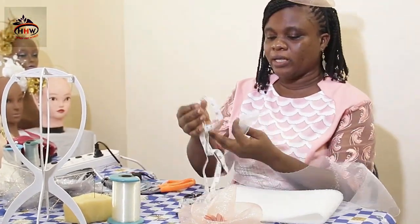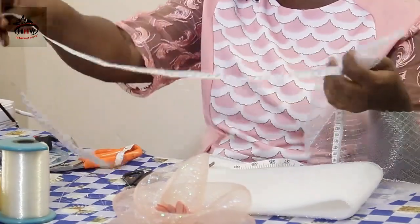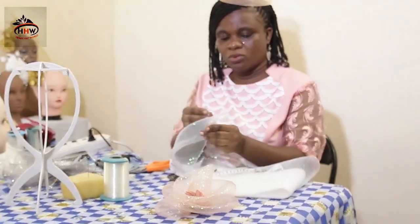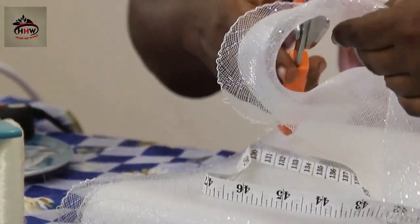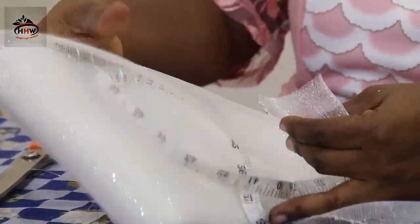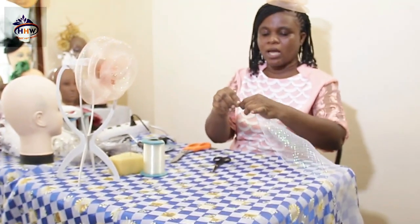After securing your end, just as I said, you can measure before you secure or secure before you measure. I normally want to secure before I measure because sometimes when you don't secure first, it takes some of your crinoline away. So today we are using 50 inches. I cut it more than 50 so that I'll get the exact 50 inches I want. After cutting, you secure the other end as well.